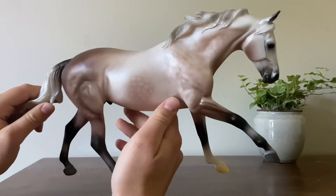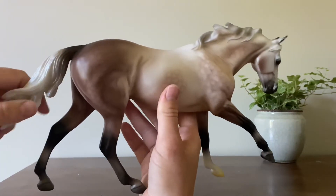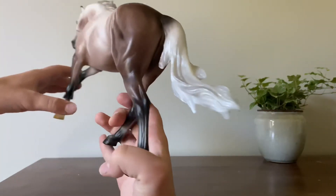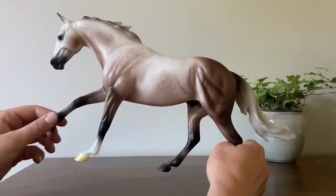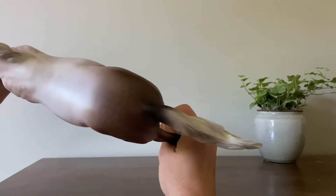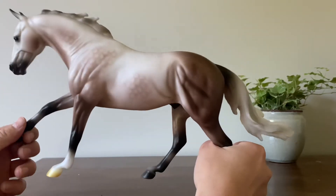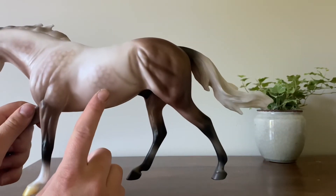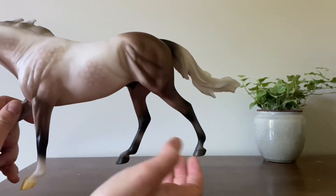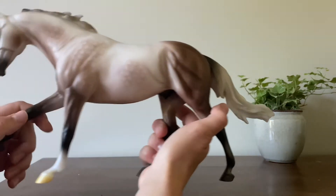His dappling on his shoulder is really nice, and like up his neck on this side, as well as his haunches. His hind end is very nice and dark and really nicely dappled, and then as you can see, that little area right here on the barrel is like a blob of dapples, which I'm fine with, and then his head.